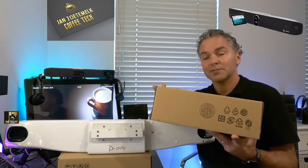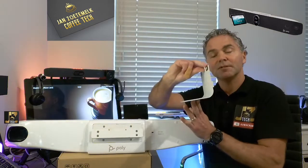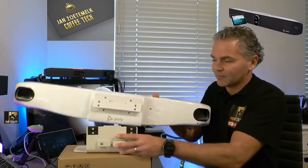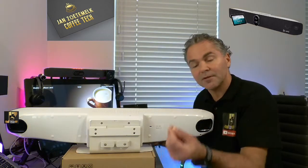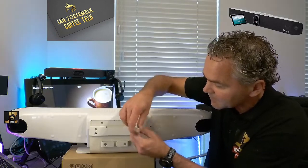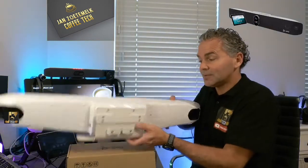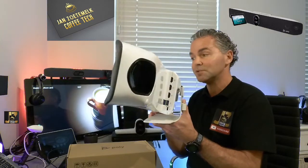The table stand can be ordered separately — it's a separate box which includes the table stand for the X70; I will put the SKU in the comments. To attach it, you just take the X70 and put the table stand here — when it slides in you'll see the screws available, and there are a number of screws coming along with the table stand. Make sure it's all tied up to the back; it takes about five to ten minutes and you're ready to go. Now the table stand is connected to the X70, and it's very flexible so you can adjust the height of the camera to your own needs.